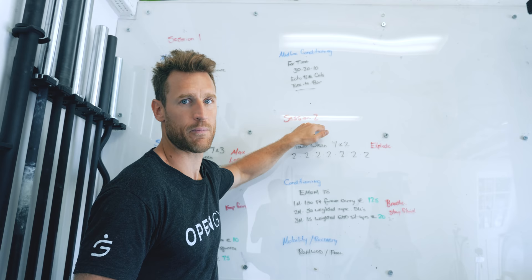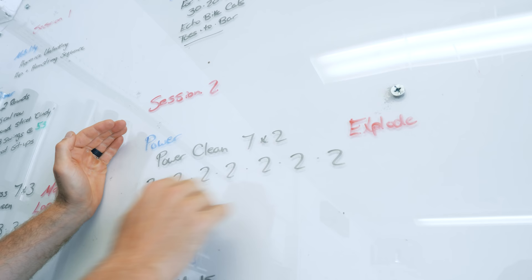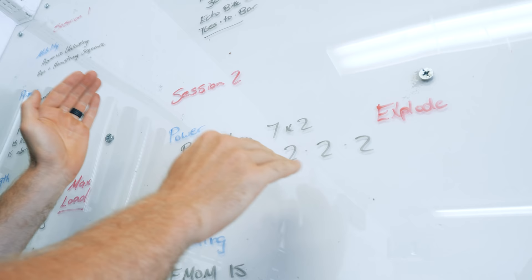Session number two begins at about 1:30 in the afternoon and we're now going to power. We did strength in the morning; we're now shifting to power, and you'll notice right here I wrote 'explode.' This is the rep scheme: seven reps of two. I'll write the weights in under here, but the focus is power — doing a power clean.